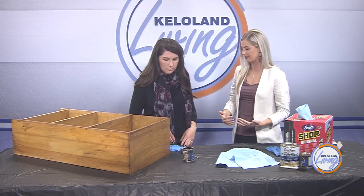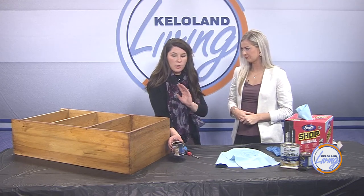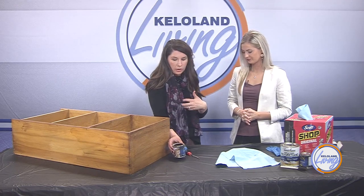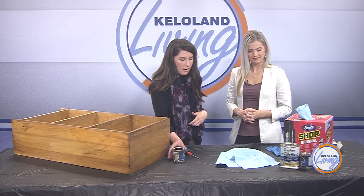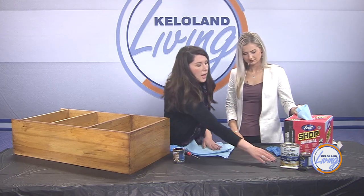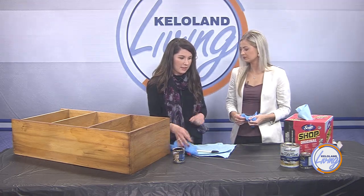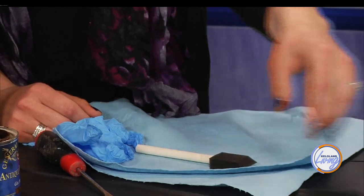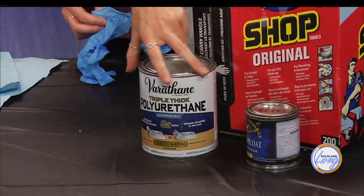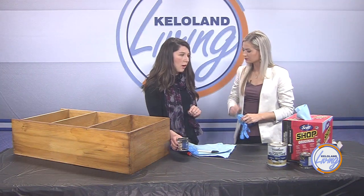I'm using the General Finishes Gel Stain, and this is the only stain that can actually go over pre-finished sealed wood, so it saves you the step of having to sand and strip off the poly or any existing stain. I like to use shop cloths because they don't have lint for wiping off, and then a foam brush, a pair of gloves, and if you're doing this in-depth, maybe a long sleeve — I've gotten stain on my arms before. And then a clear coat of some sort, like poly or General Finishes' own. You can get it online on Amazon or Stan Houston here in town carries it as well. There are a number of colors and finishes.